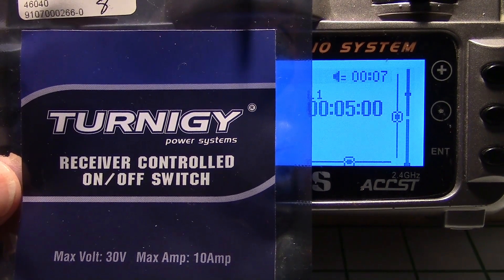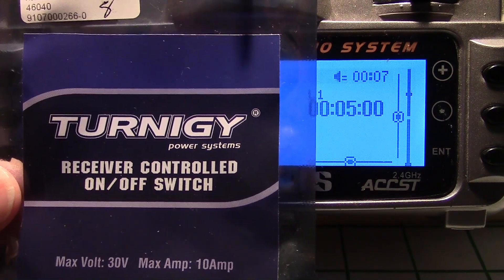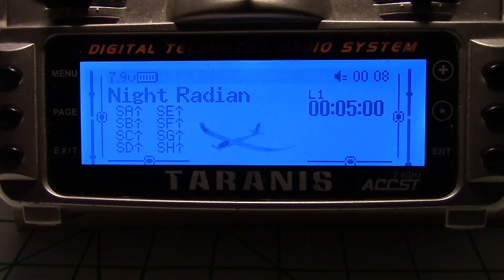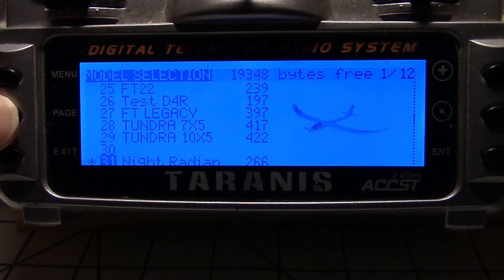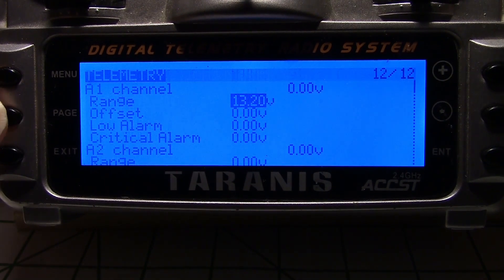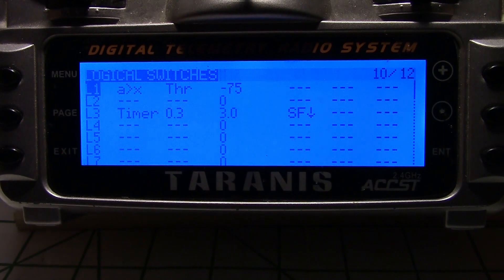My Turnigy receiver control switch is going to be on channel 4 in my particular case, but you can put it on any channel you want. The first thing we need to do is get into the menus — I'm going to click the menu button, then hold the page down with a long press until I get over to logical switches.